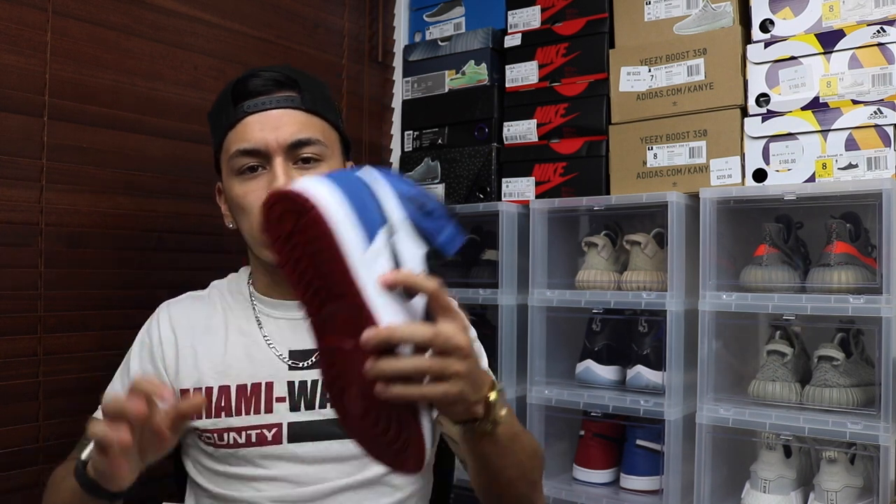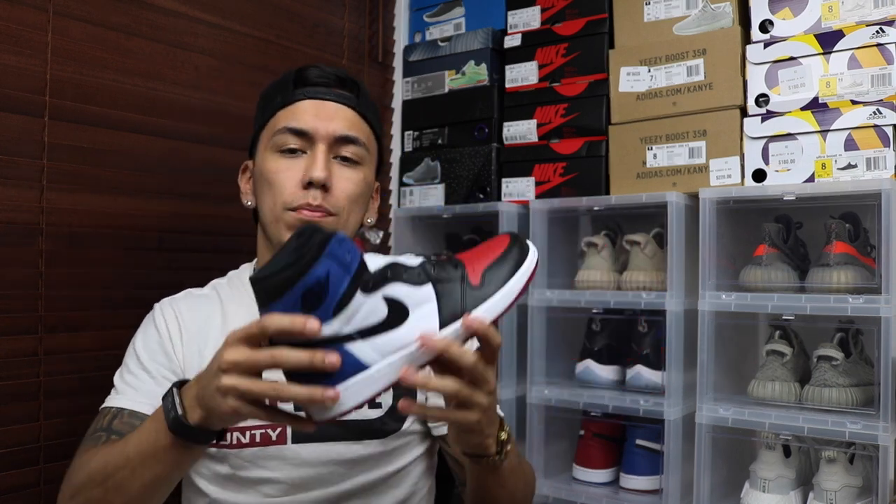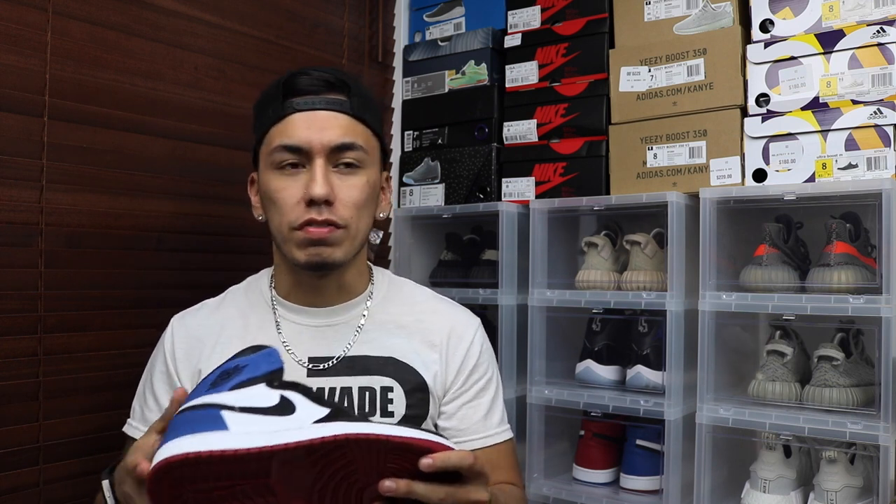What's up sneaker fam, welcome back. Before I start, I'm doing a raffle for the Jordan 1 Top Threes — it's a size seven and a half, they are DS. You can purchase a ticket on my website, link in the description below. Every ticket is a dollar. Right now there are about 250 entries out of 300, so around 50 left — get them before they're gone.